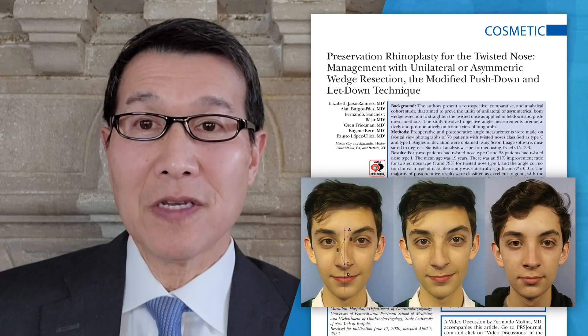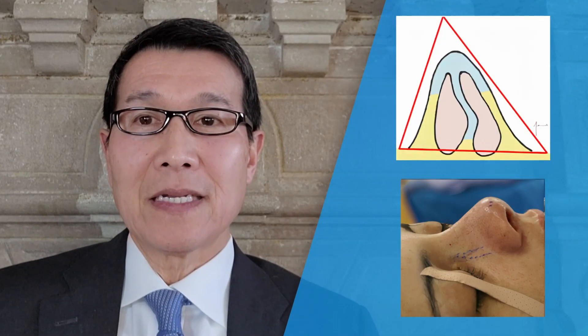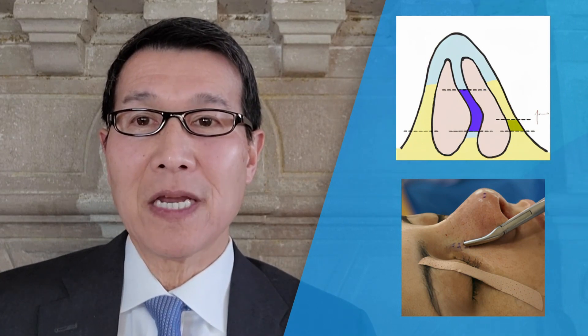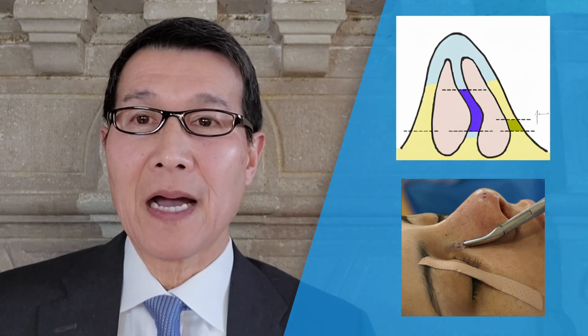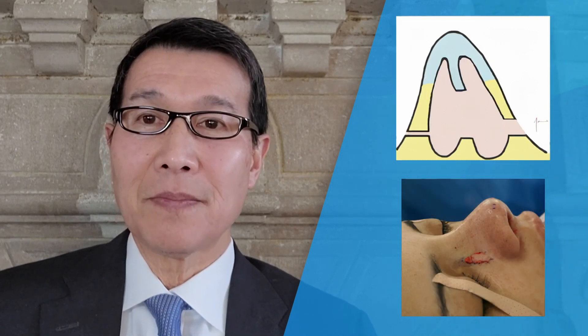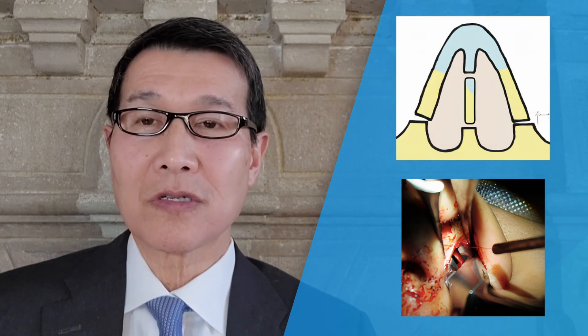This is a very powerful use of this technique. In the technique, a bone strip is removed on the side opposite the deviation, and a conventional bone cut on the opposite side. What this does is allow the bones to be tilted back to the midline when done in combination with some subdorsal septal work.